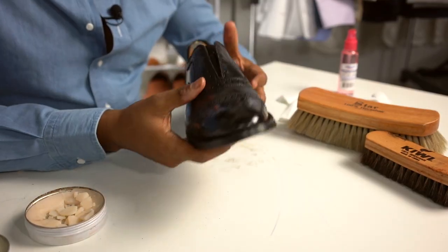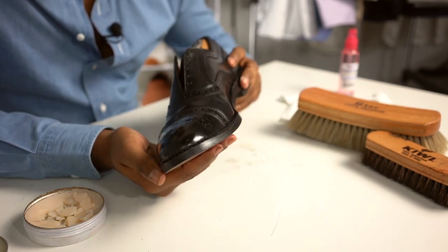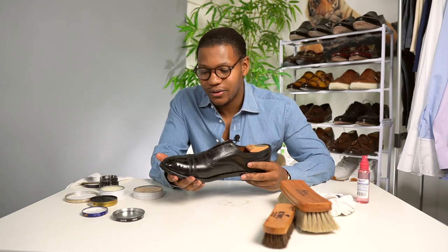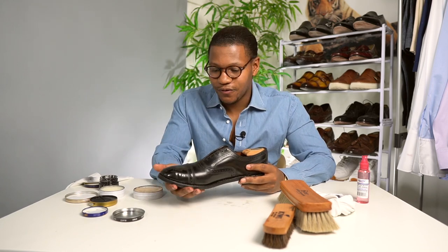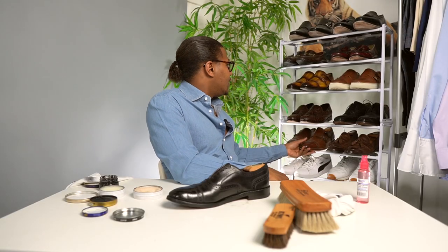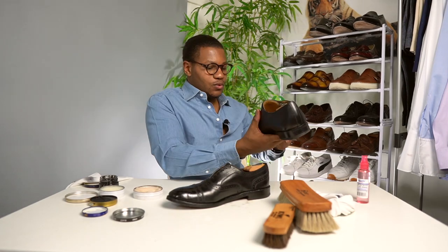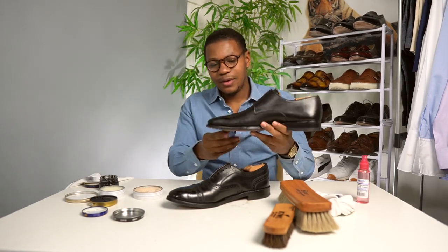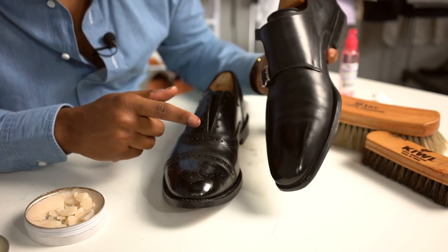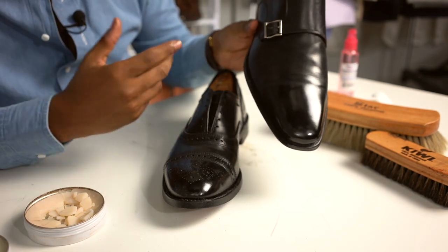So guys, this is just a little bit of a basic mirror shine, something simple. As you could see, it could use a little bit more work. It's not going to be the very best your first time doing it, or even your fourth or fifth time doing it. I've done some shoes before where the shine turned out better — this one I did a couple of weeks ago is kind of getting dull again, but it turned out a little bit better than what we did here today.